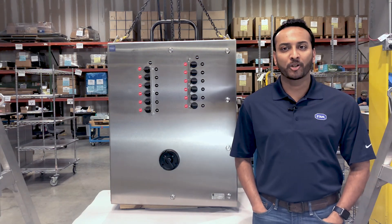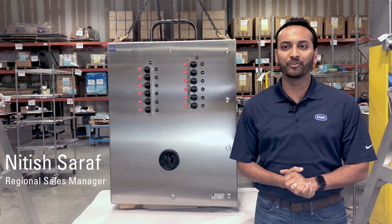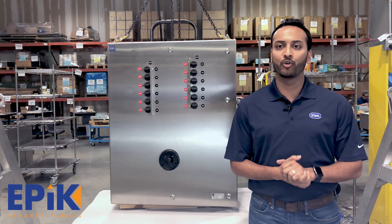Welcome to another edition of Shop Talk with R. Stahl. My name is Nitish Saraf and I'm here to bring you the latest generation of the EPIC power distribution panel board for Class 1 Division 2 and Class 1 Zone 2 applications.